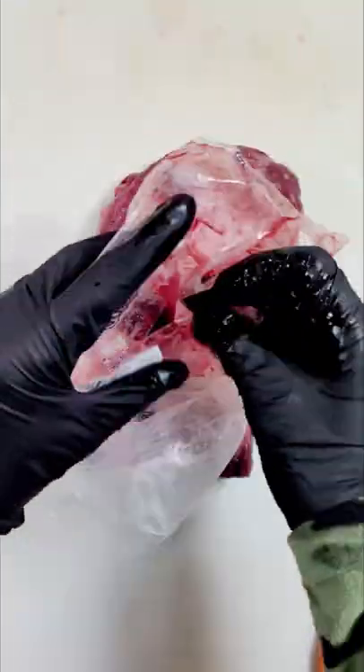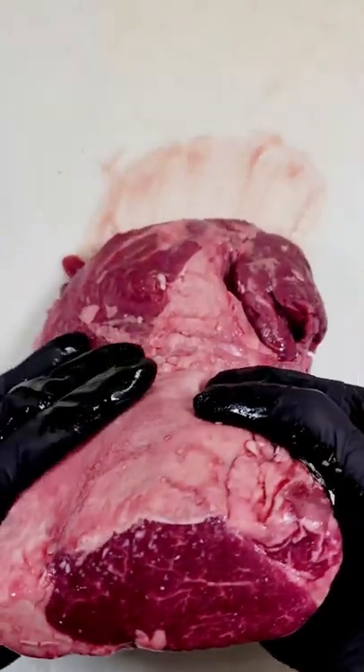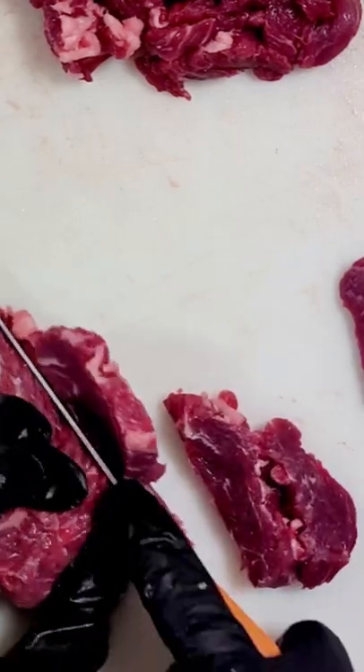You can get these subprimals at big places like Costco and WinCo. Look for huge sales in the meat department. Don't be afraid to just buy a bunch of these and throw them in the freezer, because the bag is really thick and protects the meat.